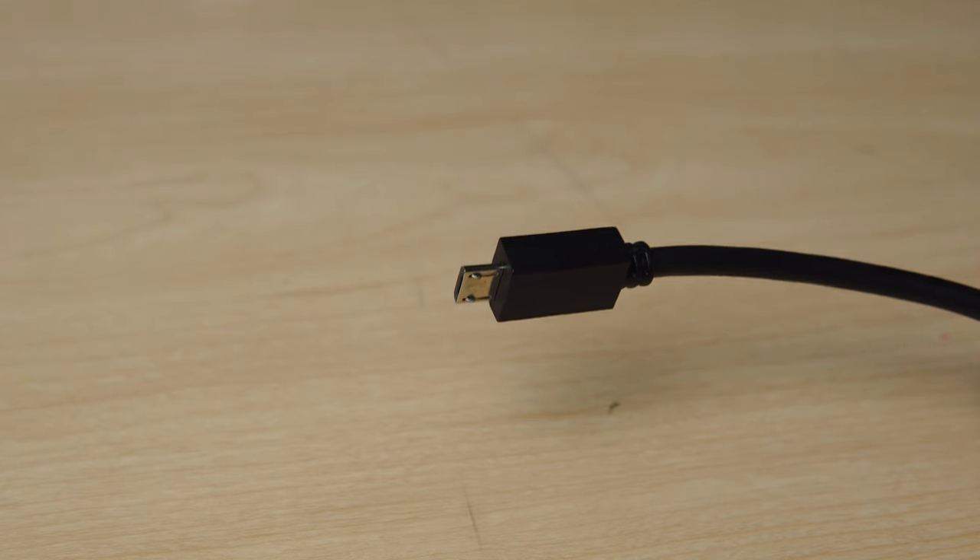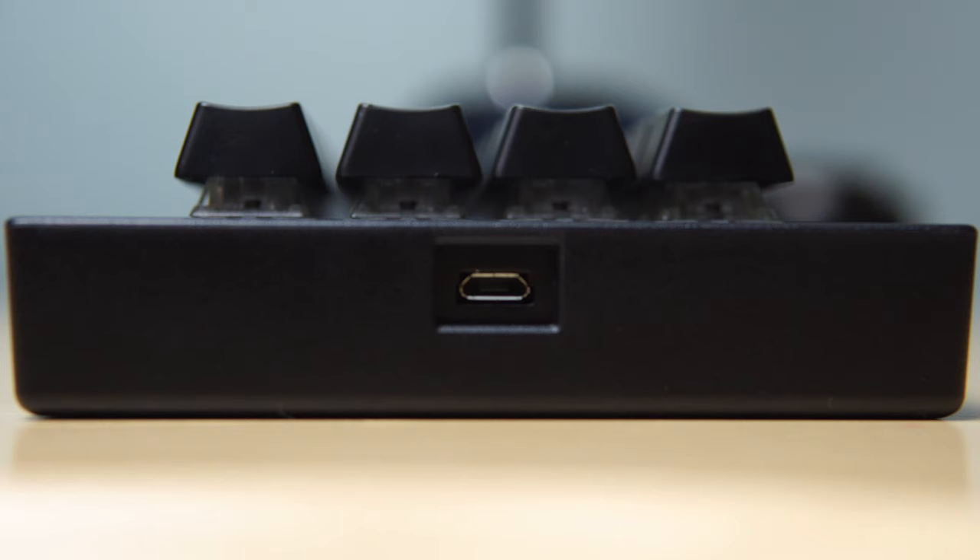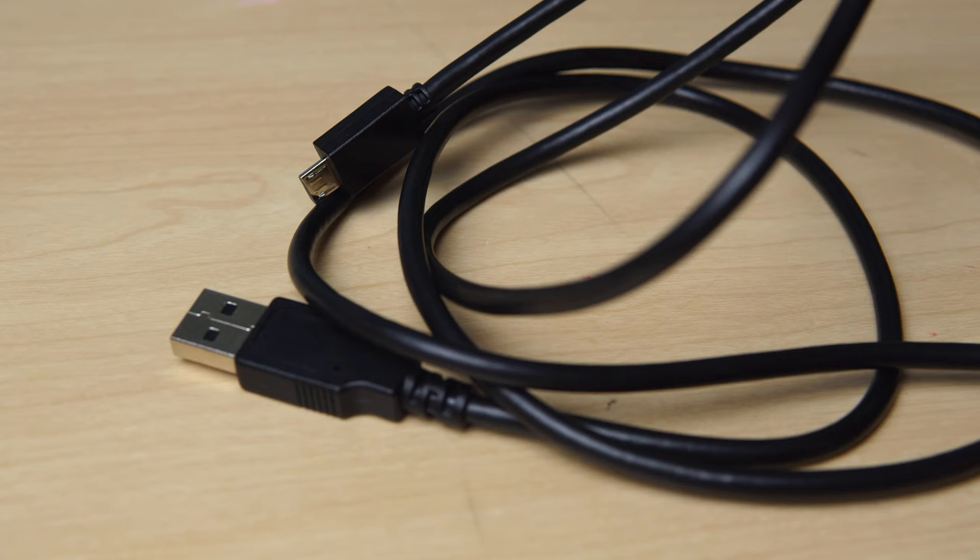Moving on from the key switches, the Falcon 20 can be connected to your computer via a micro USB cable that can plug in either at the top or the side of the device. This is actually a really cool feature because it means that you can use the keyboard completely sideways, which might be better suited to your workflow. The cable is included in the box, and it's nothing special, but nothing particularly bad about it stood out to me.